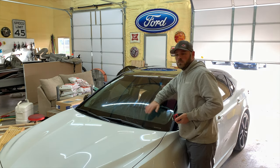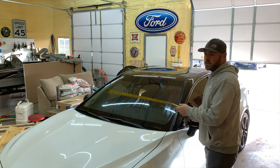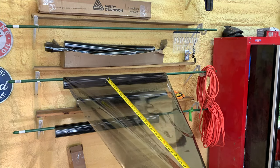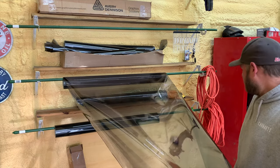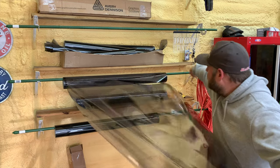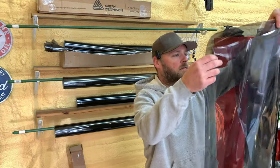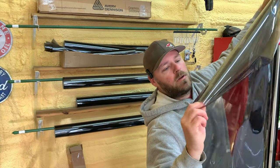Once your window is completely dry, take your tape measure. Looks like we need five feet of tint. Let's cut that. This is a 36-inch tint. Roll it up.